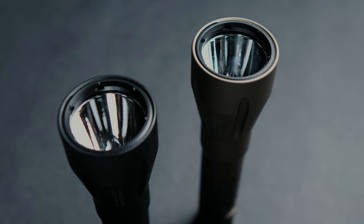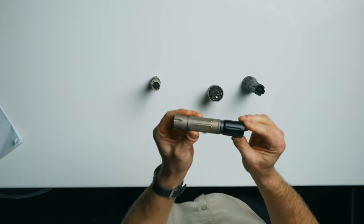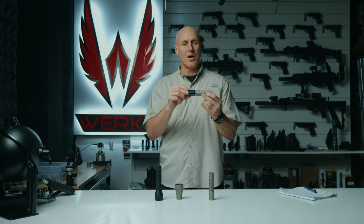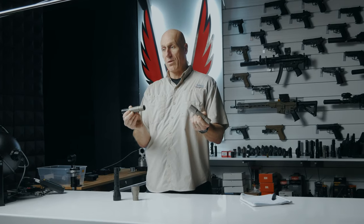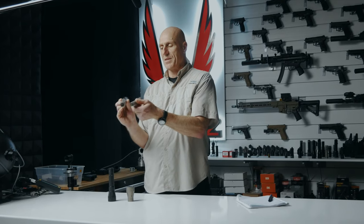The only thing I don't like is that the head is too large for me to everyday carry. It would be awfully cool if I could mount one of the original heads on this larger 21700 battery body — that would give me a longer run time with only a slight difference in body size. I think that'd be kind of cool.